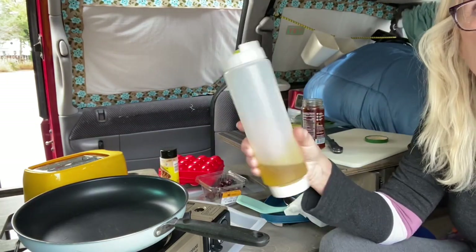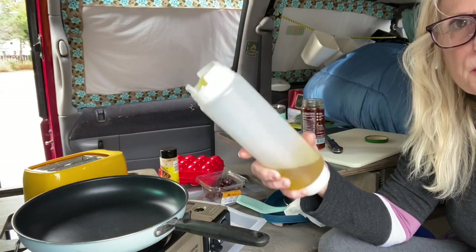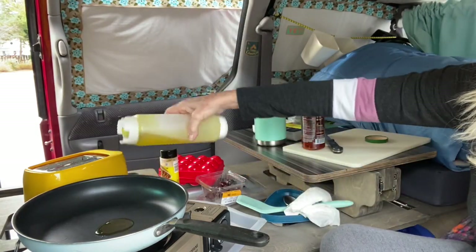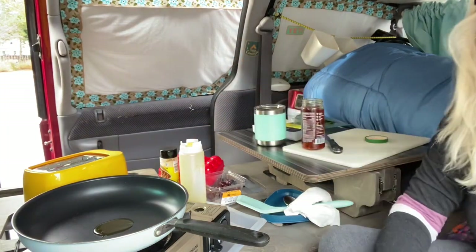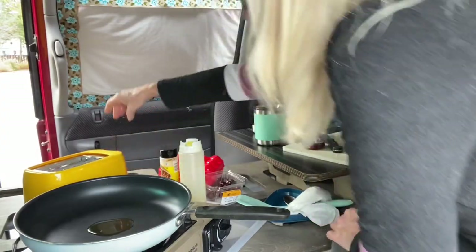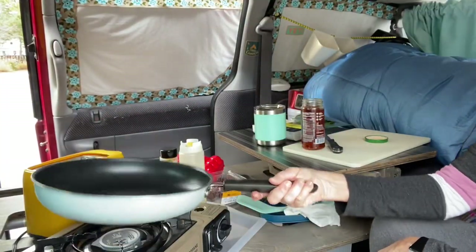I use this cute little bottle for my oils, and I bought these online. I also bought some baby food containers, but this really works great for olive oil, anything like that. So I'm going to heat that up, I'm going to put my toast down. I have a cute little toaster, and it works really good.